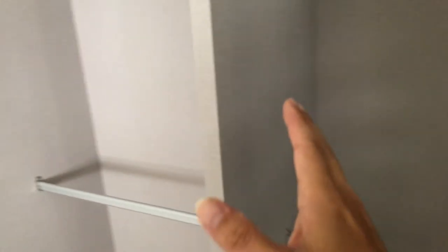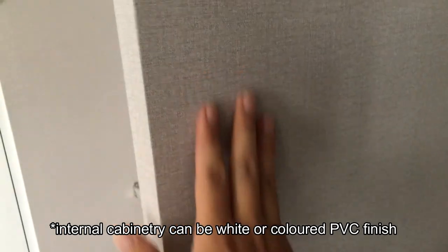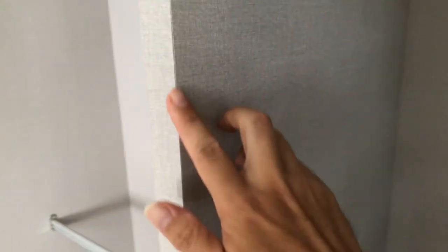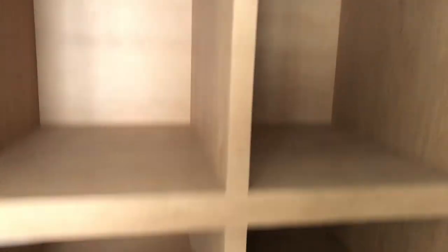This section is open hanging, finished in a fabric-colored PVC finish — it's very nice with no black line here. The four niches, including the open hanging section, each have an LED strip running below.